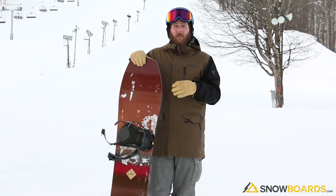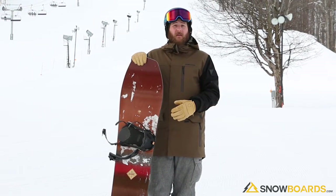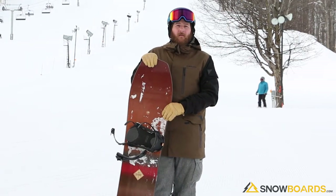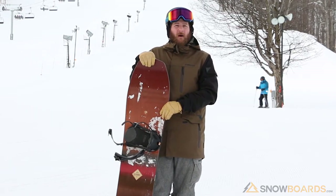It rides really well in the powder — easy to turn, easy to maneuver. But it still handles super well in harder pack conditions. I was really impressed with this board and really enjoyed it. I definitely recommend it for that advanced intermediate to advanced level all-mountain rider, especially if you're riding powder.